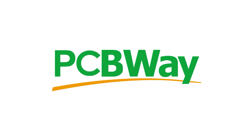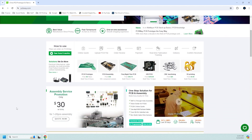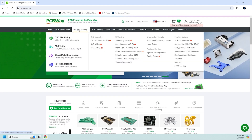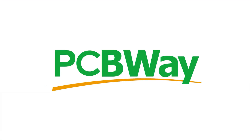This episode of This Printed Thing is sponsored by PCBWay. Do you have an idea that requires electronic parts? Let PCBWay help you design and prototype your PCBs. They also have other useful services available, like CNC machining, sheet metal fabrication, and 3D printing, just to name a few. Prototype the easy way with PCBWay.